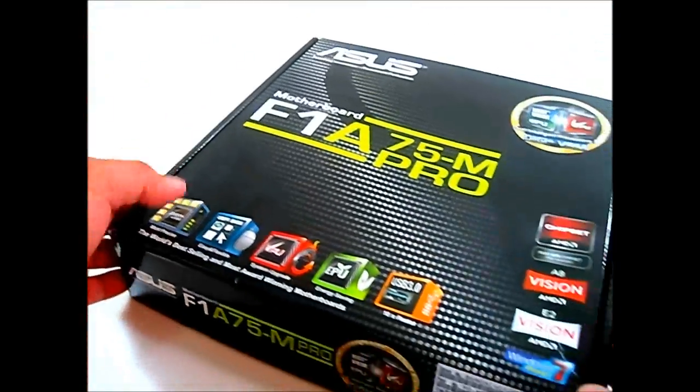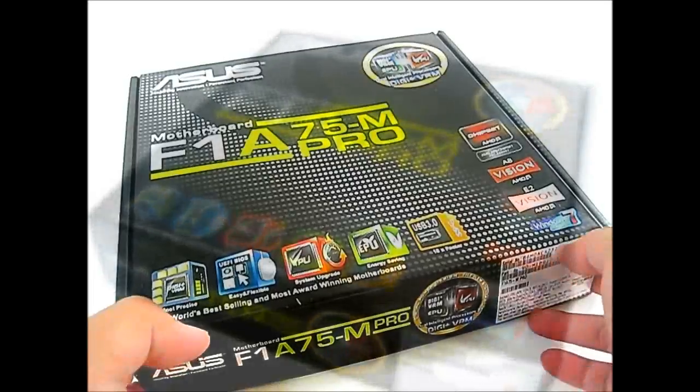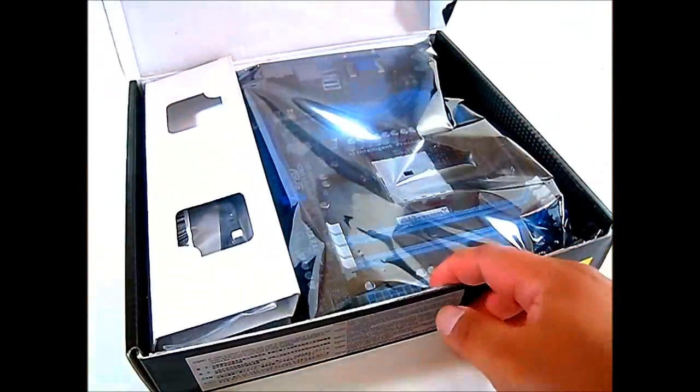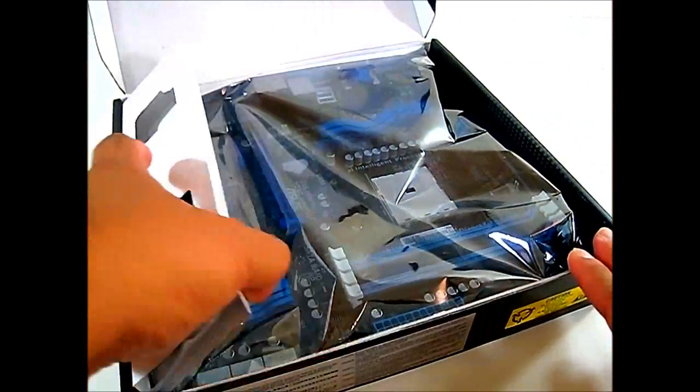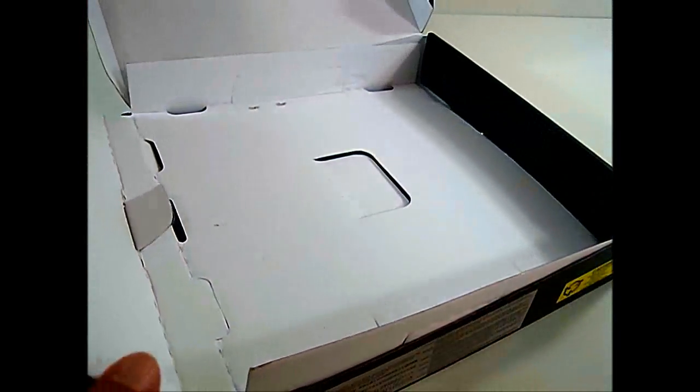Now let's open up this box and see what the F1A75M Pro motherboard looks like and what accessories come with the package. Flipping open the box from the front, there's a compartment — let's pull that out. Underneath is the motherboard inside an anti-static covering. Let's set that aside and take a look at the accessories.